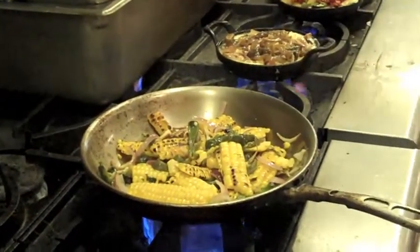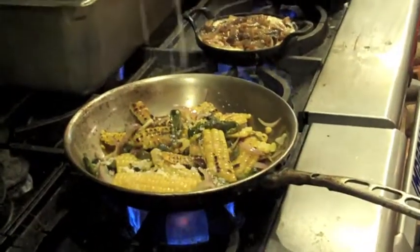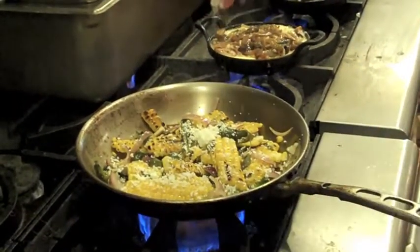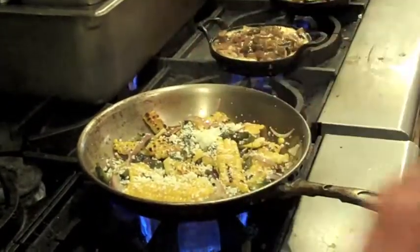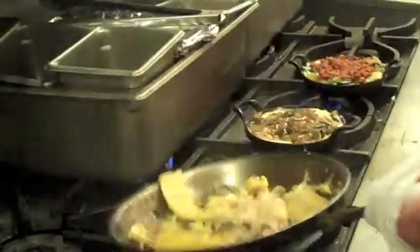Once it starts to get hot, I'll take some cotija cheese and just generously sprinkle it over the entire dish. Then we're going to give that a quick little toss together. The cheese starts to kind of melt and stick to the ingredients in the corn.